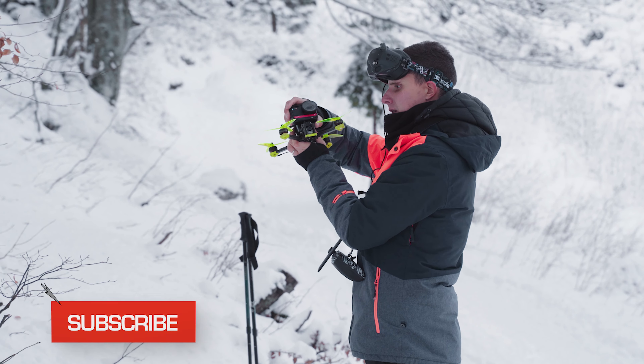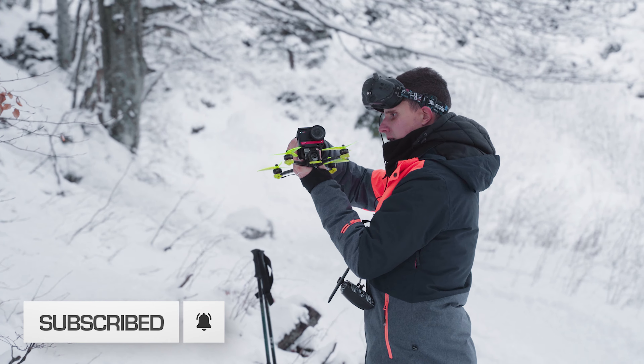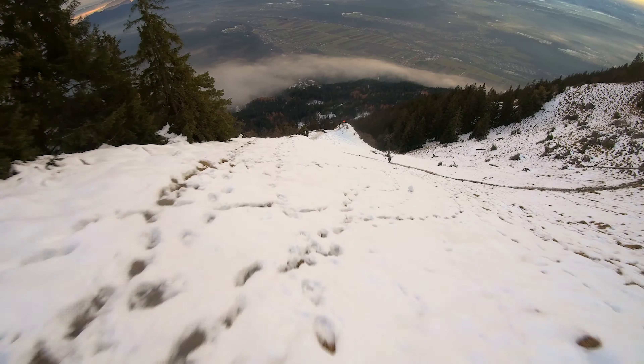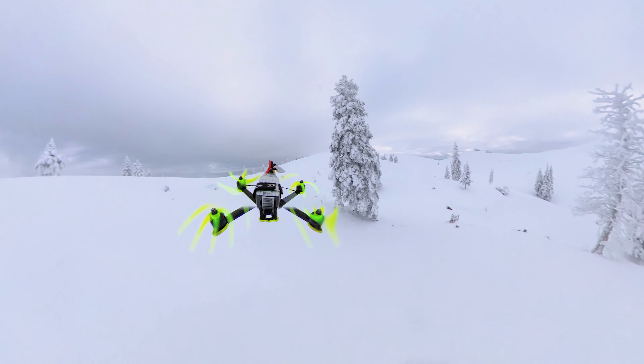But you know what they say — never give up. I still managed to get some cool content, and in this video I'll share my experience flying the Insta360 1R camera on an FPV drone. I'll cover how the 360 module and the 1-inch sensor mod performed, and share my thoughts on how it compares to GoPro Hero 9. Let's cover the 360 mod first.